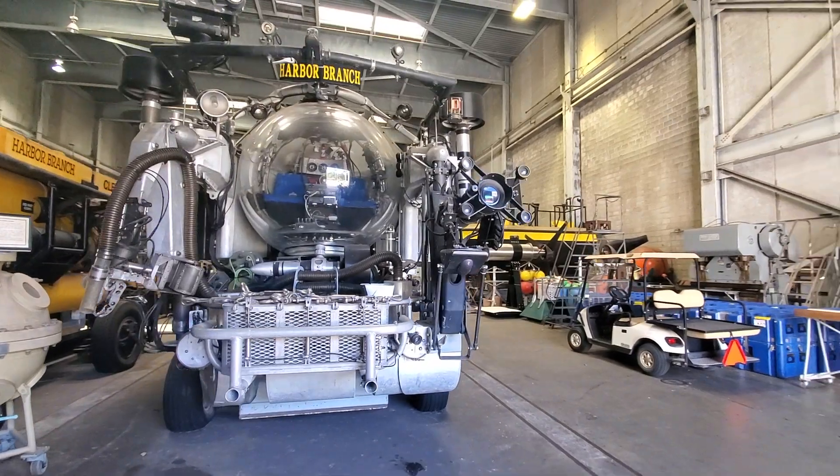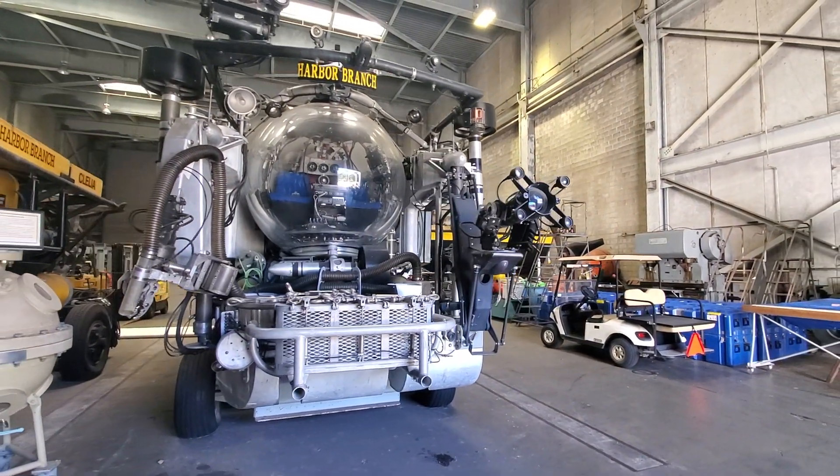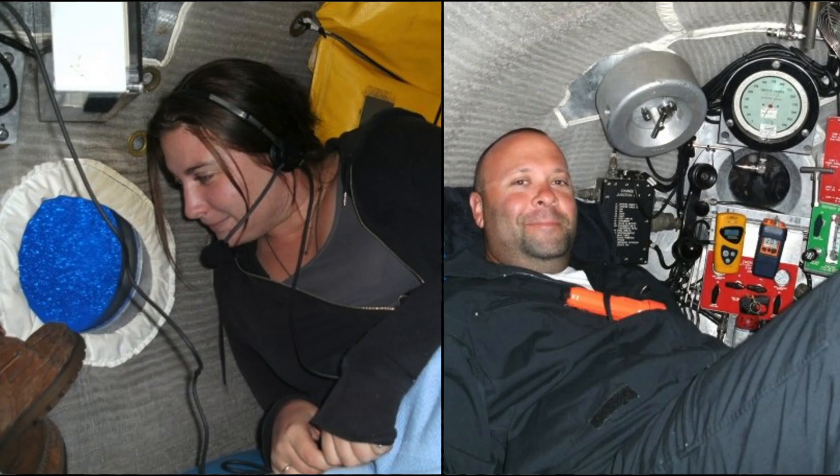This is a four-person manned submersible. Two people — the lead scientist and the lead sub-pilot — sit in the sphere, and then there is an aft compartment where a junior scientist and a second sub-crewman would reside.